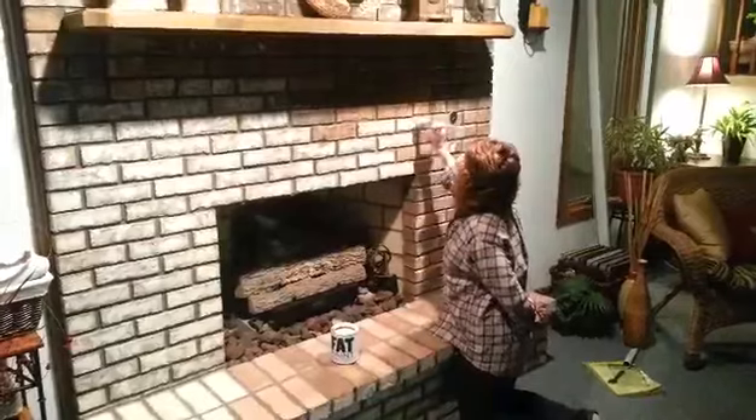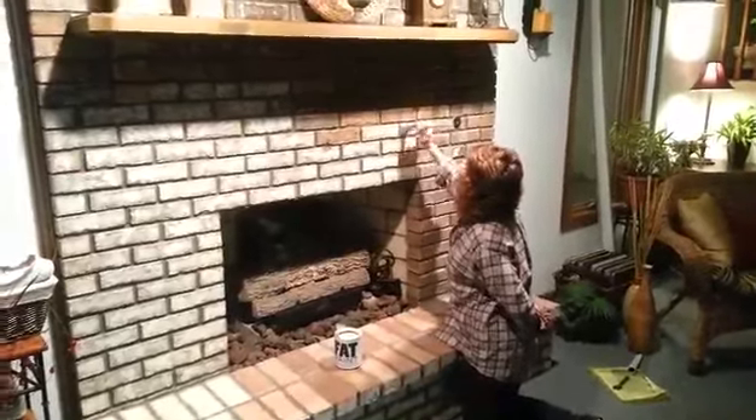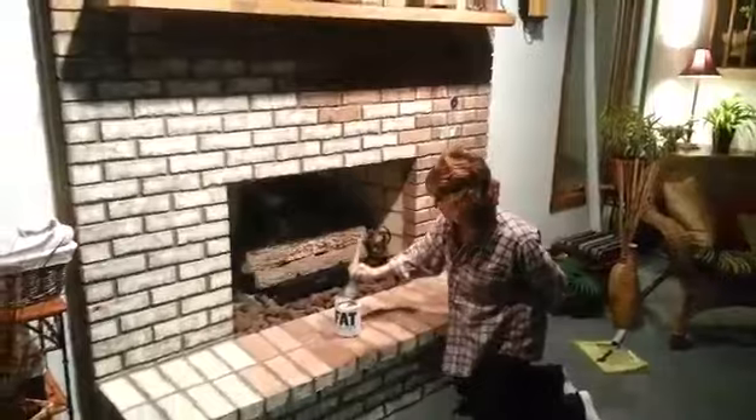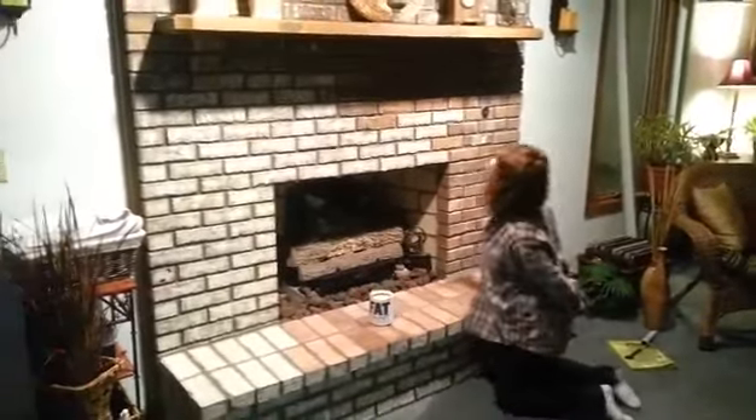You can do it as dark as you want or as light as you want. You can put more on some bricks than others — it doesn't really matter, it's just whatever you like.